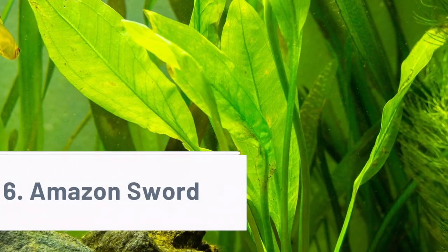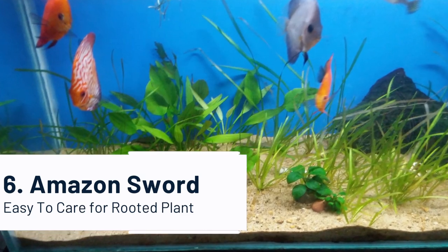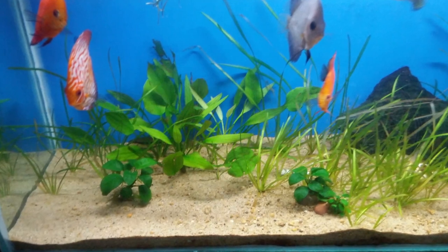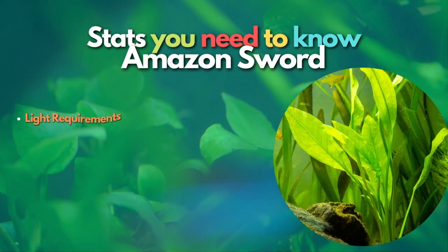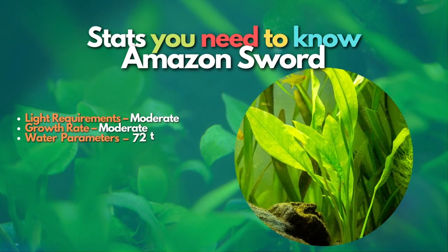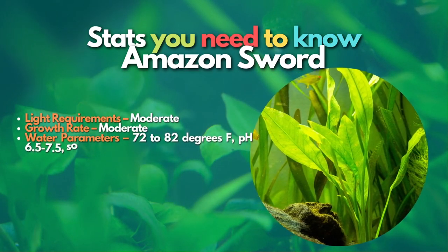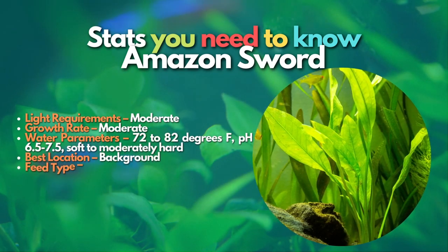After Java Moss, let's learn about Amazon Sword. If you want a tall, rooted, easy-to-care plant, the Amazon Sword is one of the best plants to buy. It is one of the classic aquarium plants in the hobby that can grow very large over your fish tank with its giant green leaves. As it grows and matures, it will require feedings through root tabs or liquid fertilizers. An active substrate will also keep it fed in the beginning.